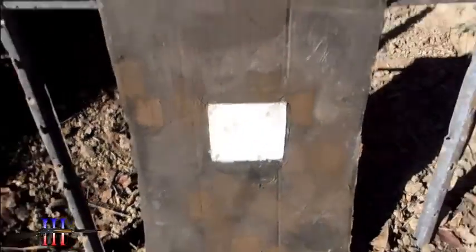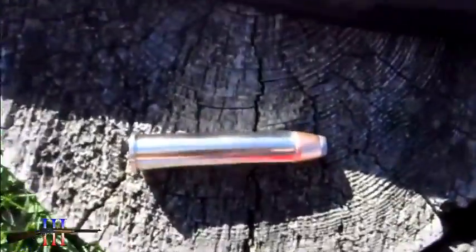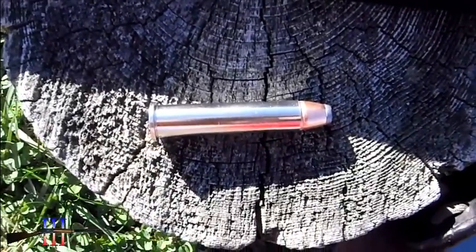CVA Hunter N4570, shooting at a 6-inch target. I'm going to be shooting the Hornady 300 grain hollow point — my hand load.